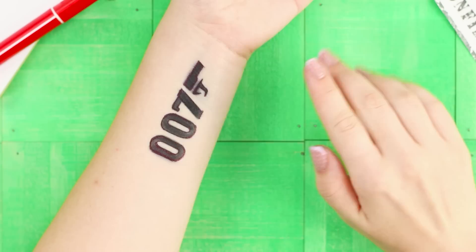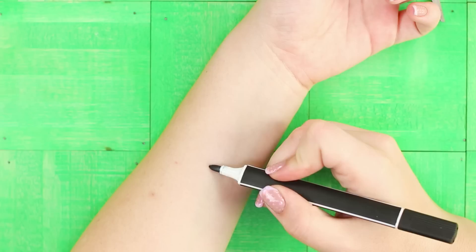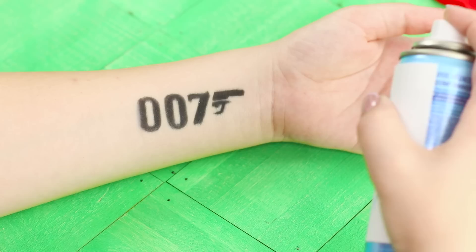We'll tell you how to make a temporary spy tattoo which won't be removed by storms, rains, or counterintelligence. For this life hack, you need a black felt-tip marker and hairspray. Draw or write the image on your hand, then spray the numbers with hairspray. The spray will attach the pigment onto your skin and the tattoo will continue to be useful to you for a long time.